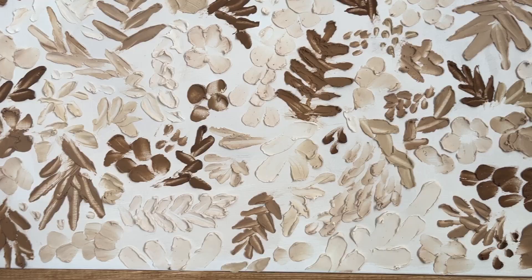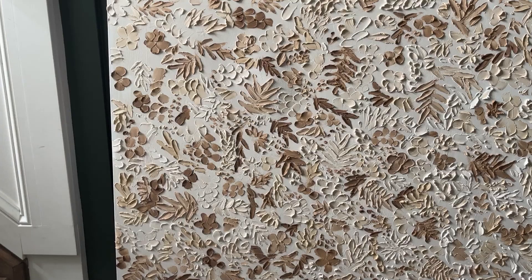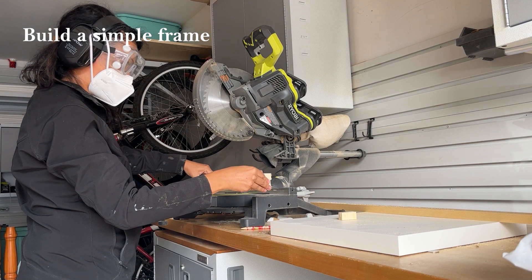I ended up filling in a lot of dots because that was just really easy, and I love the way it looked. Honestly, it was so pretty and I love these neutral colors. The neutral textured artwork looked beautiful but I felt like it was a little bit unfinished, so I wanted to give it a frame to really make it look like something I could have bought at a home decor store.